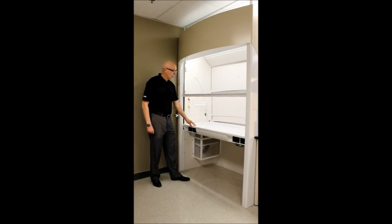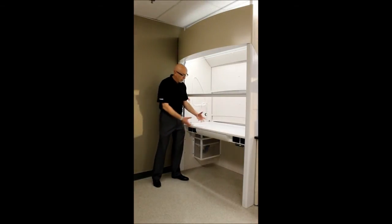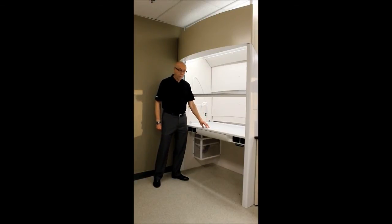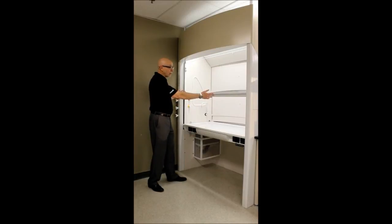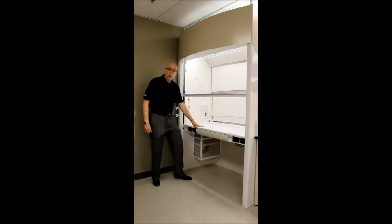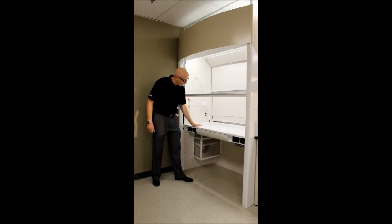It is a fume hood that is very friendly for people putting heavy things in and out of the unit, or most specifically for ADA. You'll notice there is a lot of glass — it's very bright, very open, and very aerodynamic from the sash handle down to the horizontal airfoil, which is a flush sill.